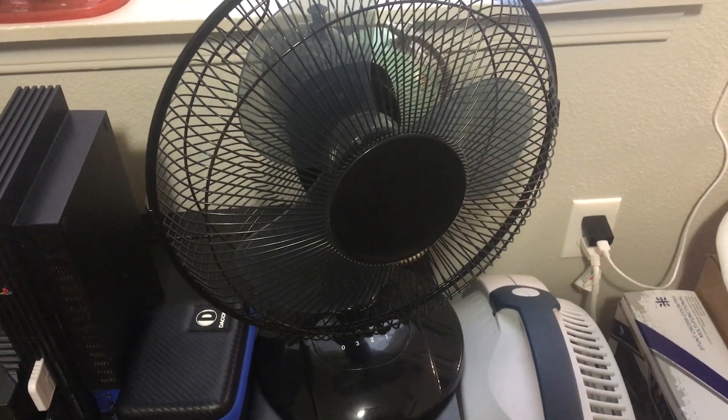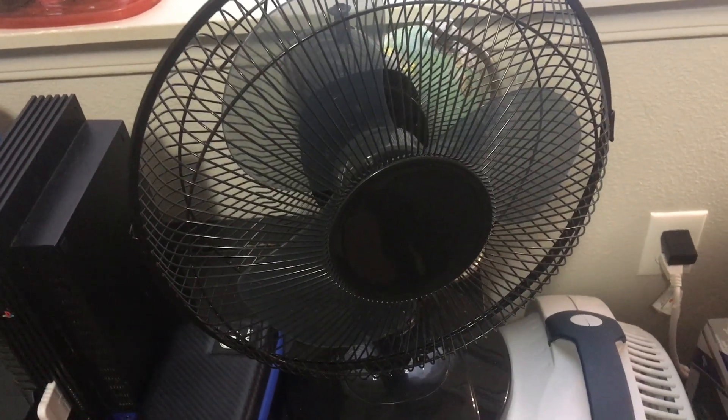Oh boy, we can finally get rid of this stupid piece of garbage and replace it with a USB ceiling fan. So what are you waiting for? Let's turn it on!